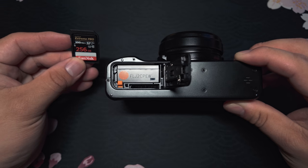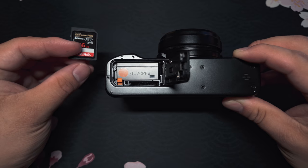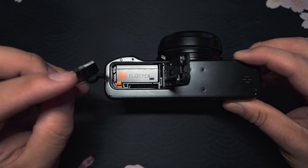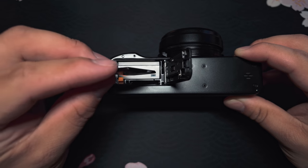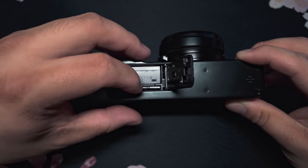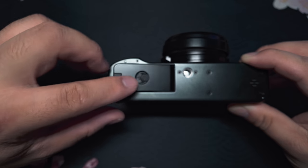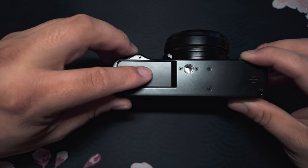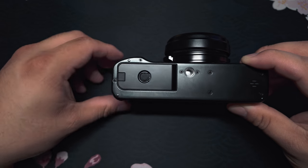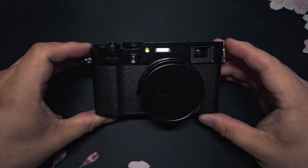Now for the memory card, this is going to be opposite of what it is in the Fujifilm X100V. The V is going to have it facing towards the lens. The Fujifilm X100VI is going to be facing the LCD screen. Go ahead and slide that into the memory card slot and it may need to be clicked down. Then take this and close it, slide that little latch to the outside, and it will lock. There you go — you just loaded your Fujifilm X100VI.